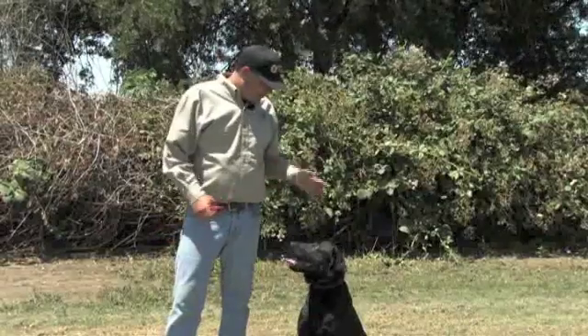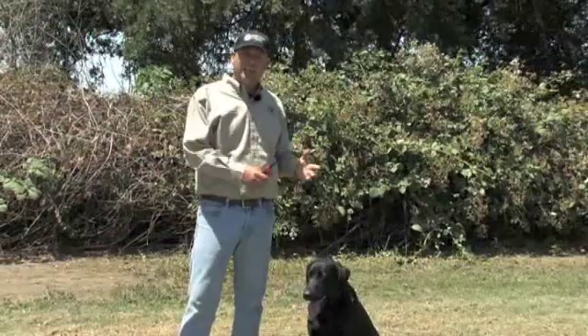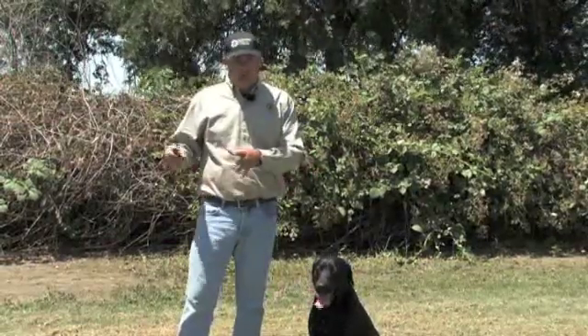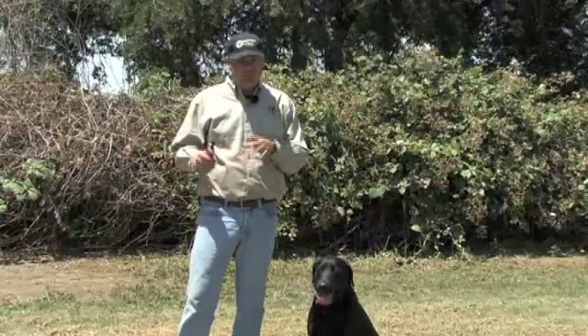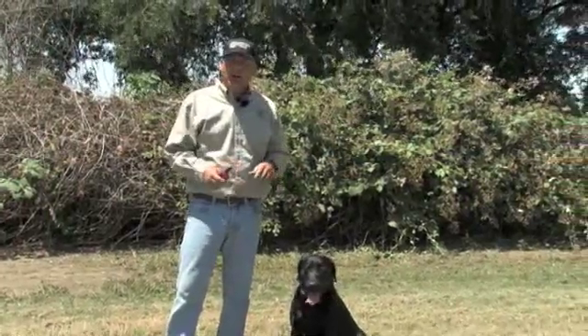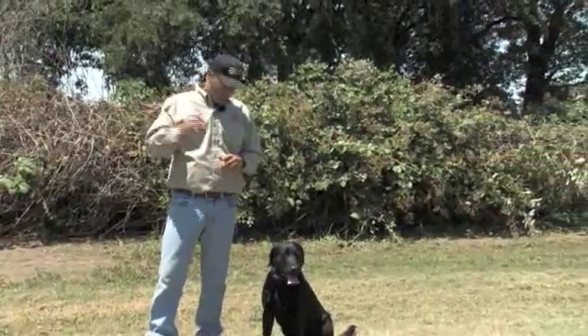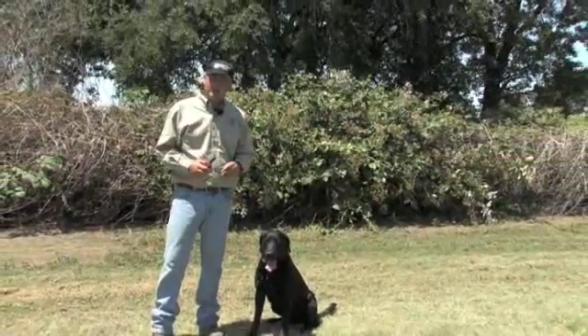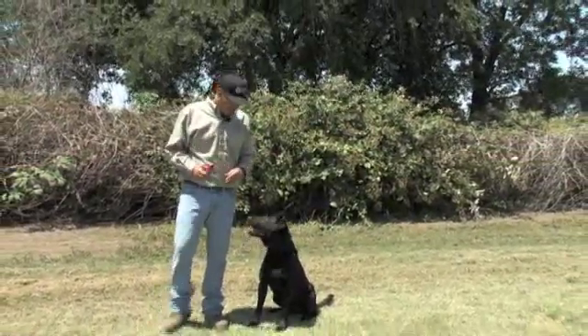We're going to do some collar conditioning off leash now. When they get to this point, they need to be pretty reliable on the leash. You've done most of your distraction work on the leash until you're pretty confident they have the idea. Now we're going to take it to off leash, and my corrections are going to be made just with the e-collar. If you run into a little bit of trouble, you can always go back on leash. All right, here we go.